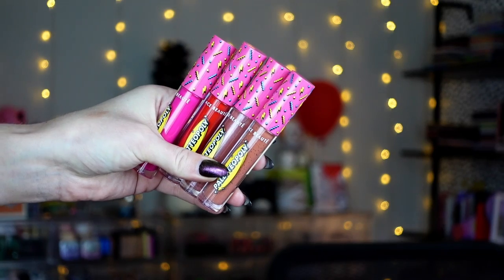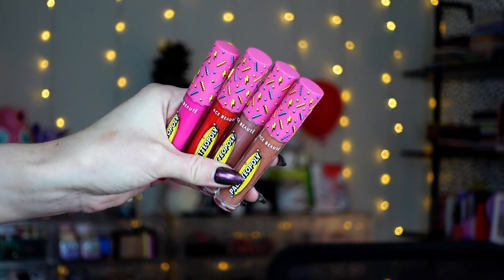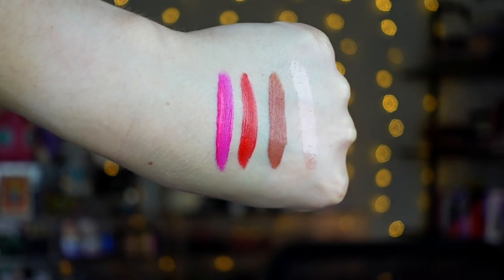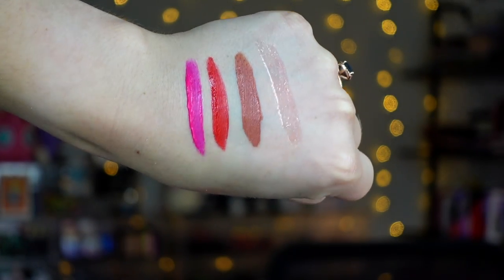I love the print on all of these. I am here for this bright, kind of 80s cartoony situation. It's like 80s, early 90s — it reminds me of the print you see in bowling alley carpets or skate rink carpets, and I love it. There are four lip products in the mix: three liquid lipsticks and one gloss — shades Polly, Strawberry Shortcake, Teddy, and Hologram. Hologram is the gloss.